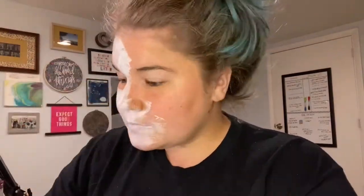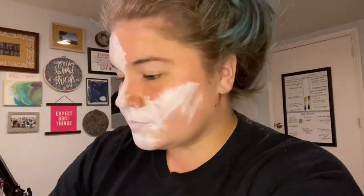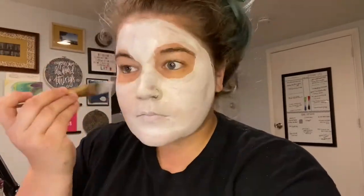For the best coverage it's kind of helpful to paint in little X's over your face, and I am going to paint over my lips as well. Now you want to make sure this is really dry before you do any of the black, so we're going to let this dry for a couple minutes and be right back.